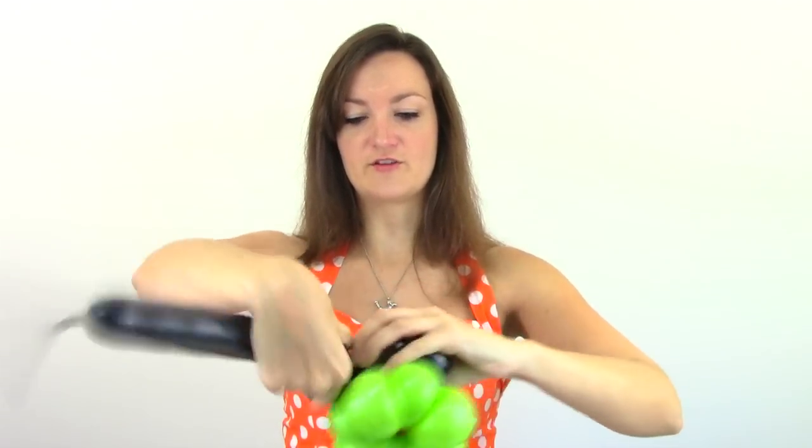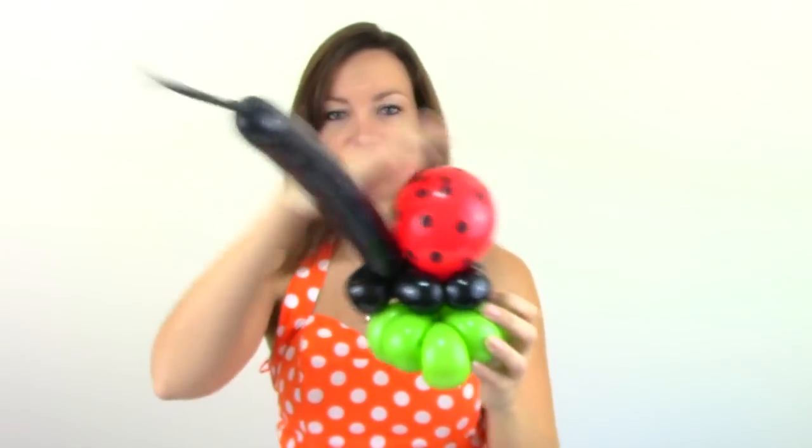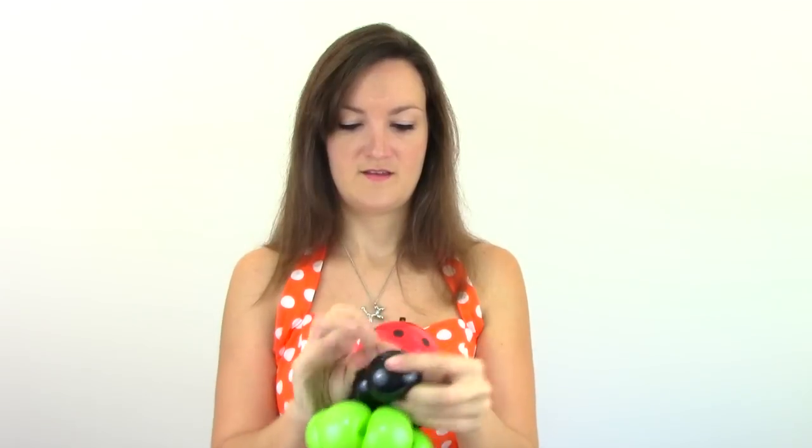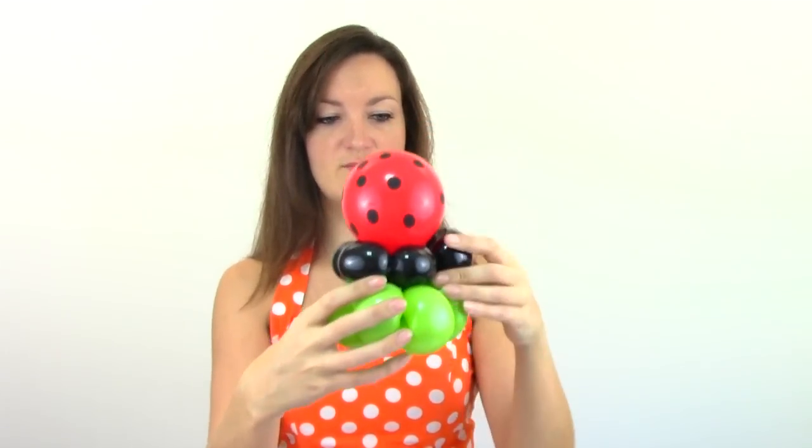Once you've got your four bubbles, hold on to those and grab your ladybug and you're just going to wrap the black balloon around it. Then join it back here into the mouth or the loop — and that will attach your ladybug's feet onto his body. Go ahead and get rid of the rest of that and tie it off. So now we've got our body attached and we've got our feet and our mouth.